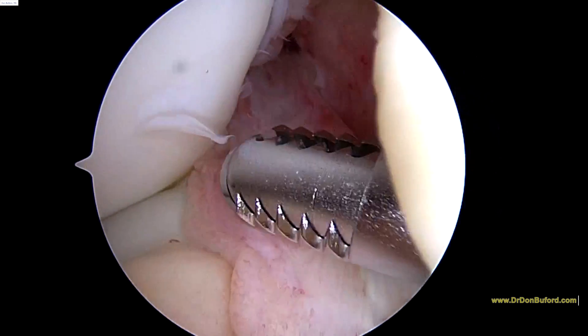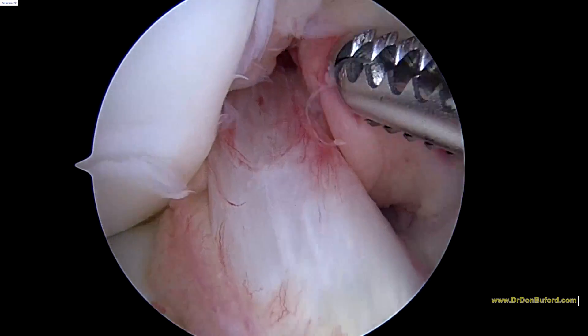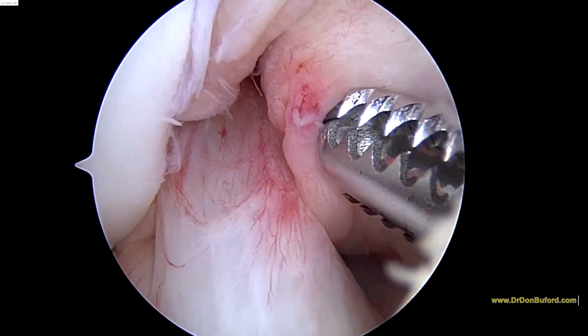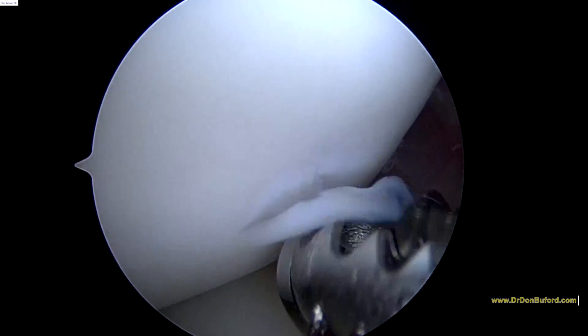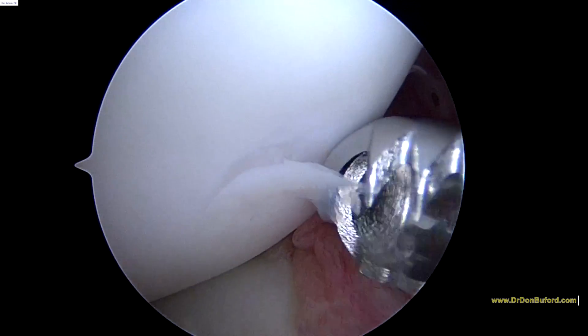We're going to look at the central part — this is where the anterior cruciate ligament is. This is your anterior cruciate ligament right here. Your posterior cruciate ligament is behind this little fat pad over here, behind the shaver. The ACL right here is running along the tip of the shaver. Here's a little interesting area in the condyle — maybe scoop that out with our shaver.